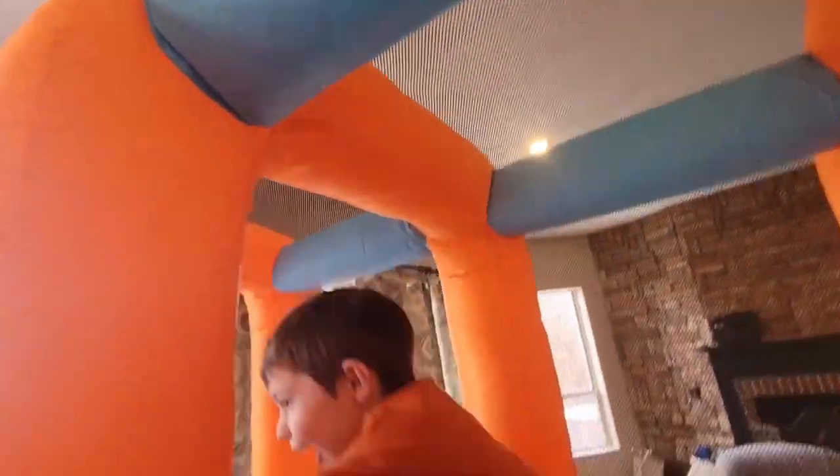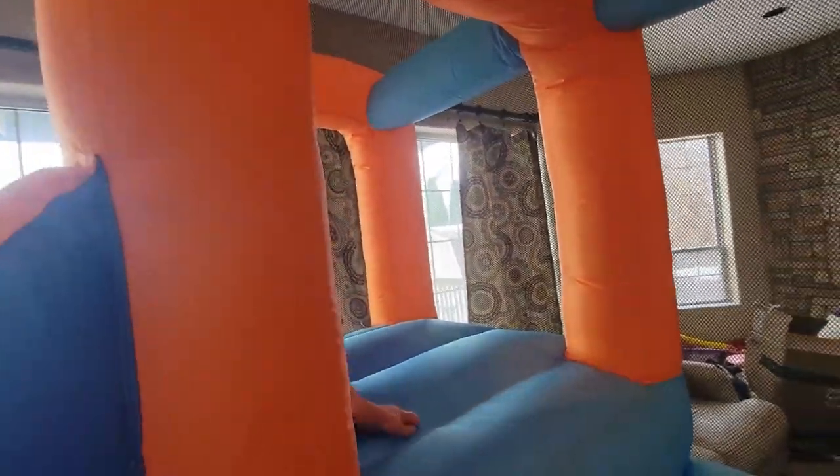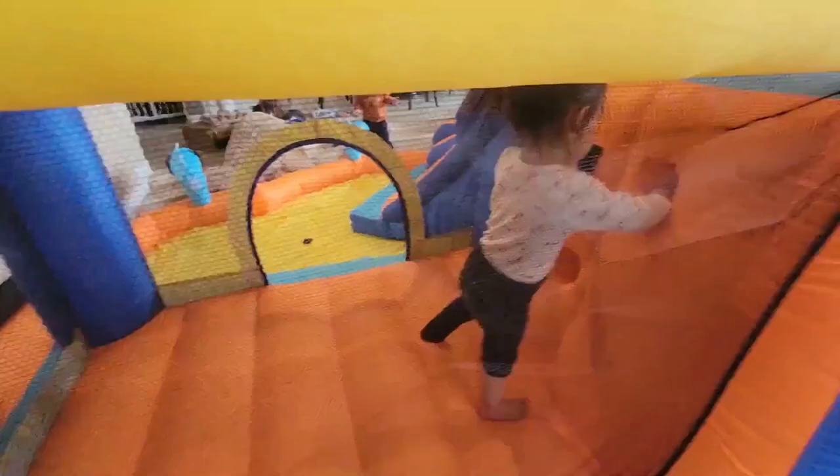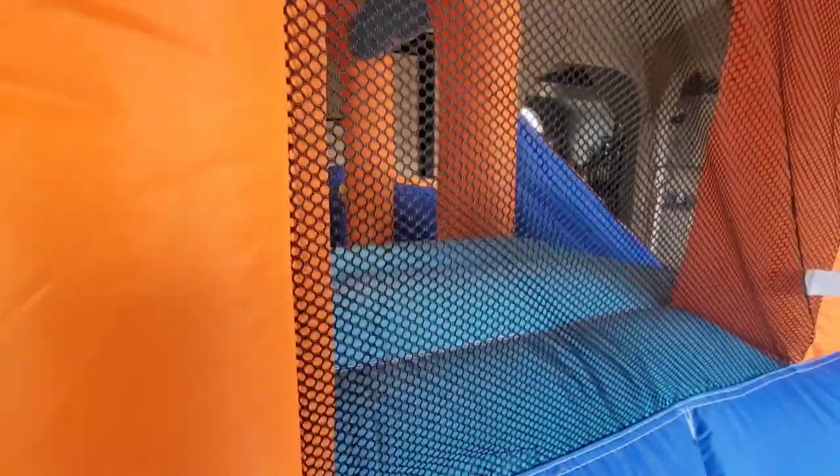I am really impressed with this bounce house so far. Obviously my kids love it, but for me, I like that it has this nice solid mesh lining surrounding the trampoline to keep the kids safe. I especially appreciate it up high where the slides are, because this is a high bounce house — we don't want any kids falling off. The mesh lining is really solid; you can see here it's kind of double-layered, and it also has double stitching for reinforcement.